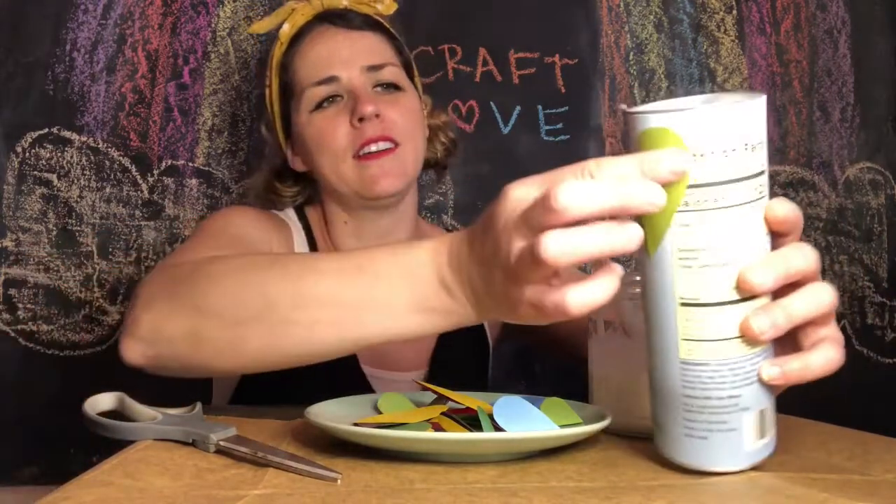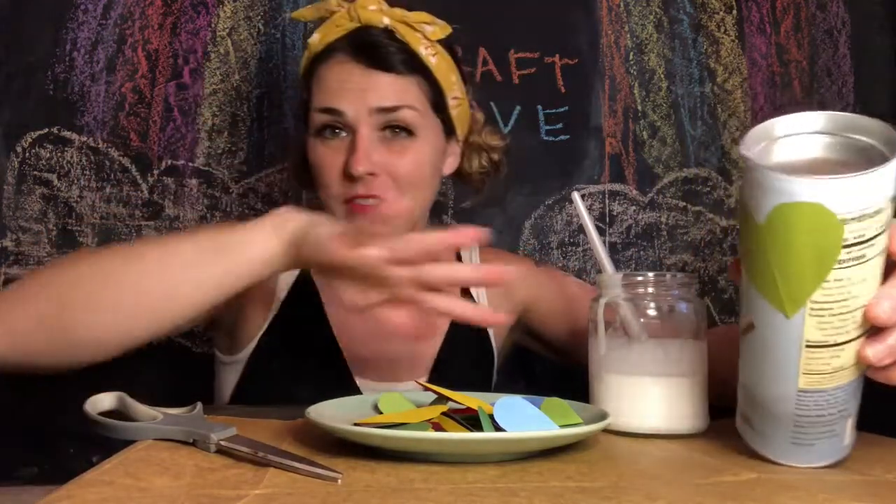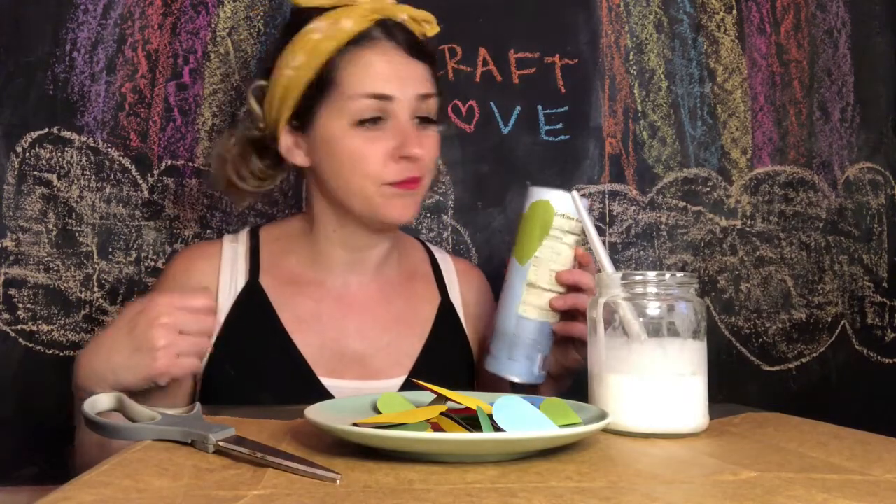Look — a green heart — and stick it on. We don't have to worry about sticking it on too much, because as soon as we're done covering this all in beautiful hearts, we're gonna paint over it too.